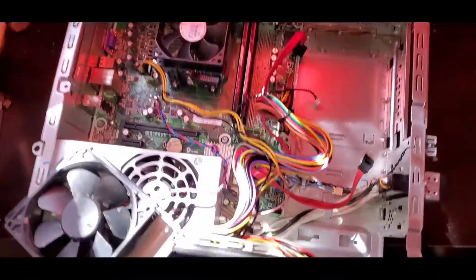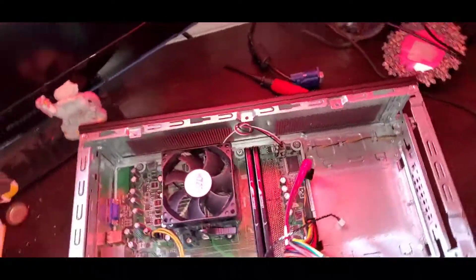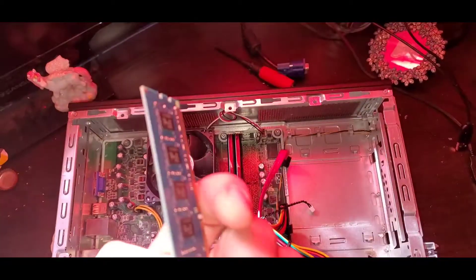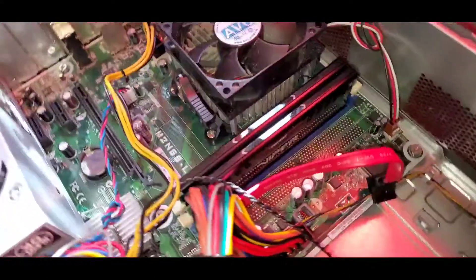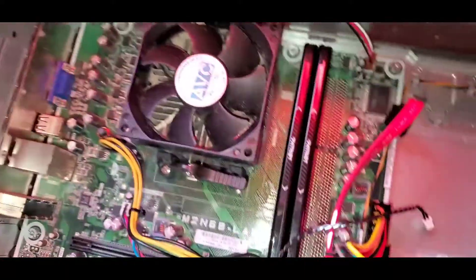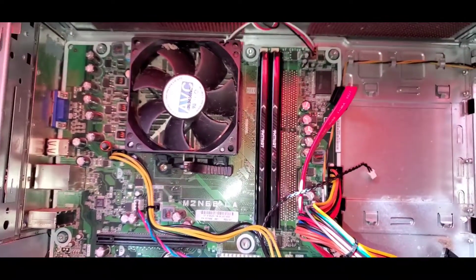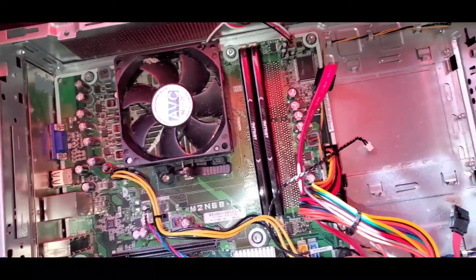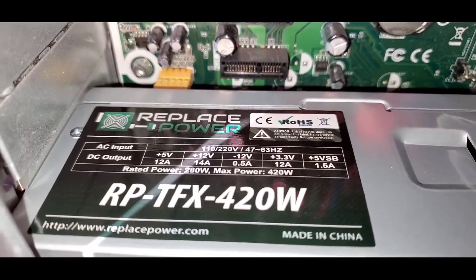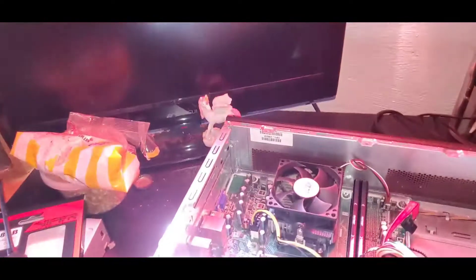So far, the computer originally came stock with two 2-gigabyte DDR3 sticks. I have purchased these Patriot Viper DDR3 two 4-gig sticks, so I've upgraded it from 4 gigabytes of RAM to 8 gigabytes of RAM.